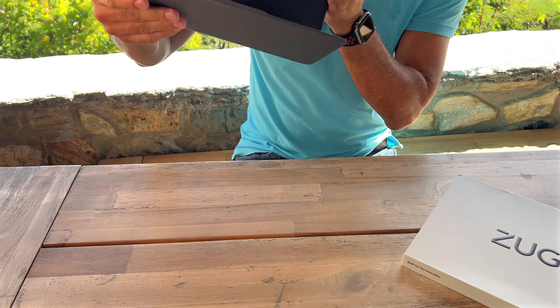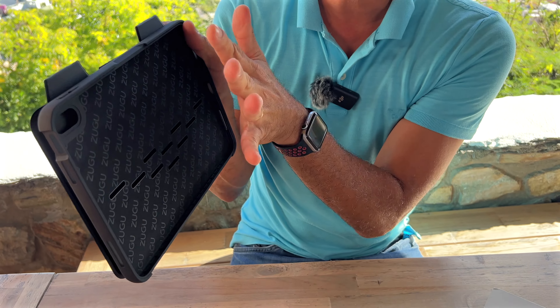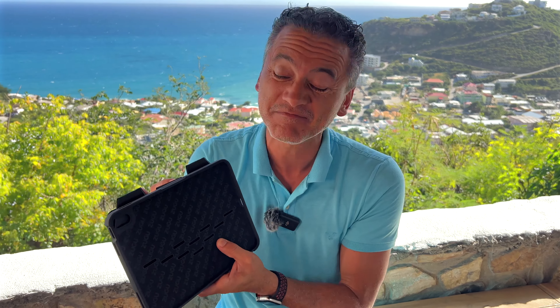The really cool thing is that if you open the magnet just like that and bring the cover just like that, you've got those two magnets — and you'll have your iPad either vertical or horizontal, attached to any metallic surface.